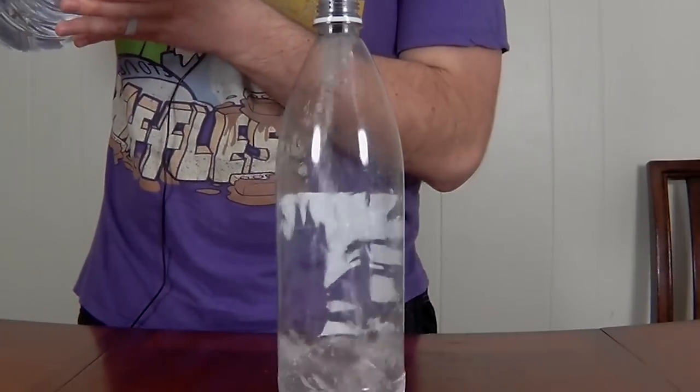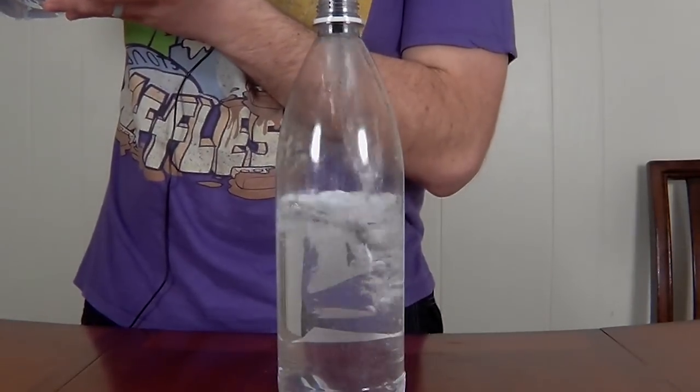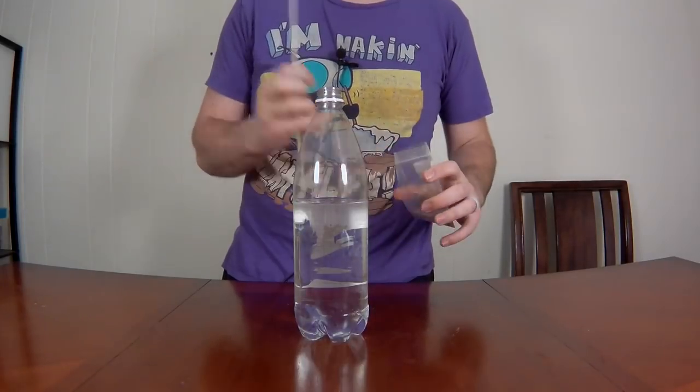Welcome back to the channel. A number of you had asked us to try to make a brine shrimp ecosphere, and that's what we're going to do in today's video.